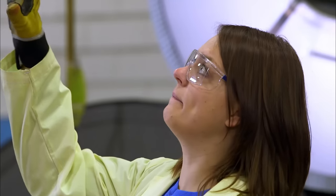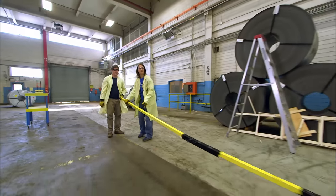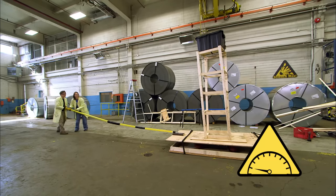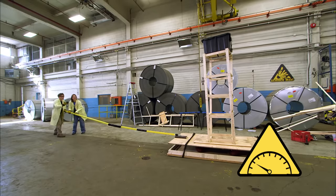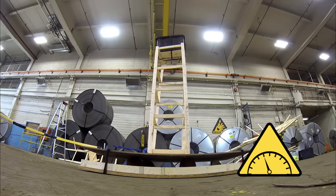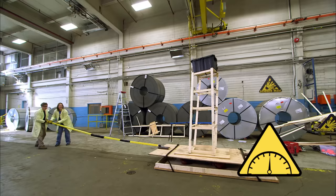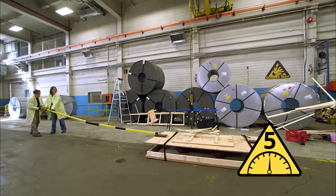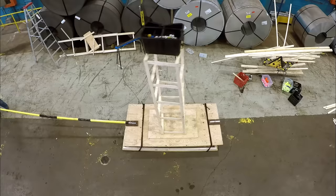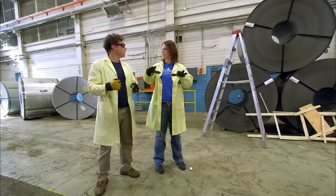Everything else about the design is the same. We put the weight on top and try it out. It starts to creep but it recovers — you can see it lean and then come back. Definitely doing better than the last one. It did better, and the thicker wood definitely helped, but it was really starting to turn. I think on the next one we need some platforms in the center to help strengthen it even more.